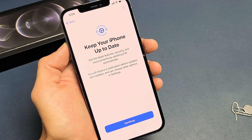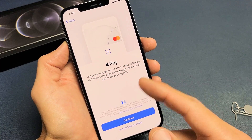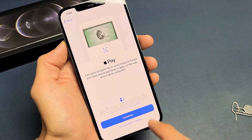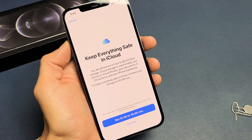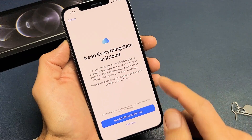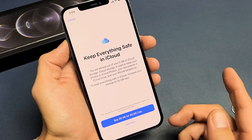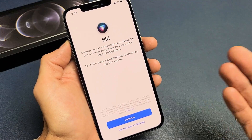Keep your phone up to date — tap on Continue. Here's Apple Pay, where you can link your credit card. You can do this right now or do it later — I'm just going to set up later in my wallet. Keep everything safe in iCloud: they basically want me to buy 50 gigs for $0.99 a month. I don't need it, so I'm just going to click on Not Now. You can always go back and purchase it later if you wish.